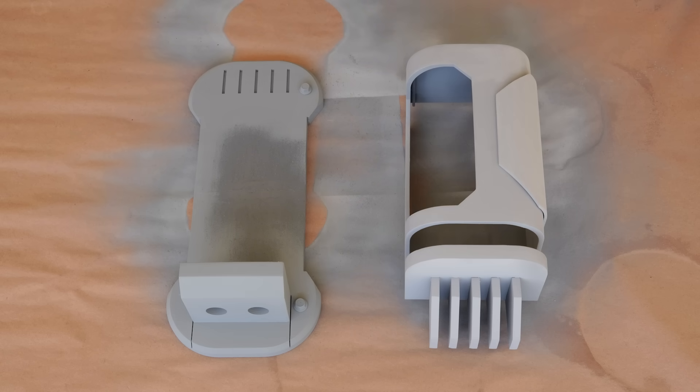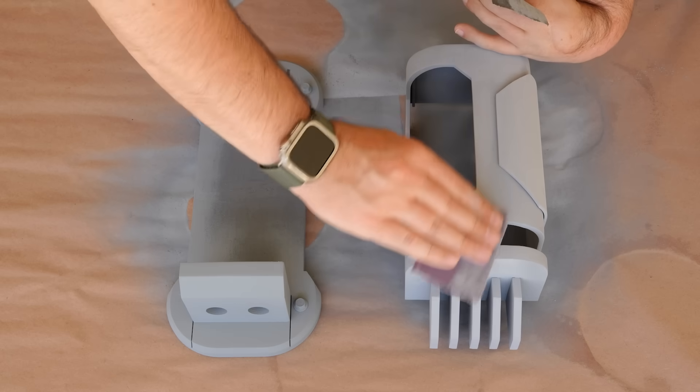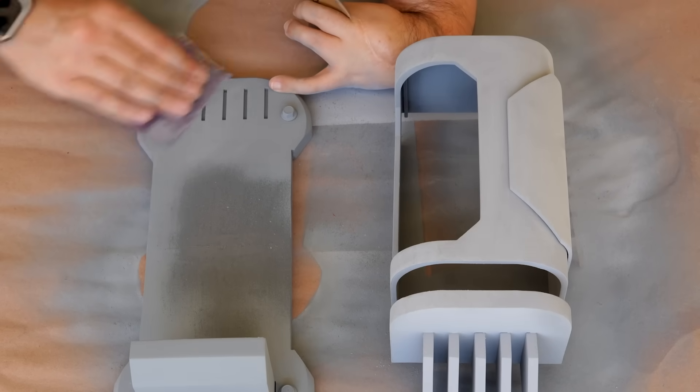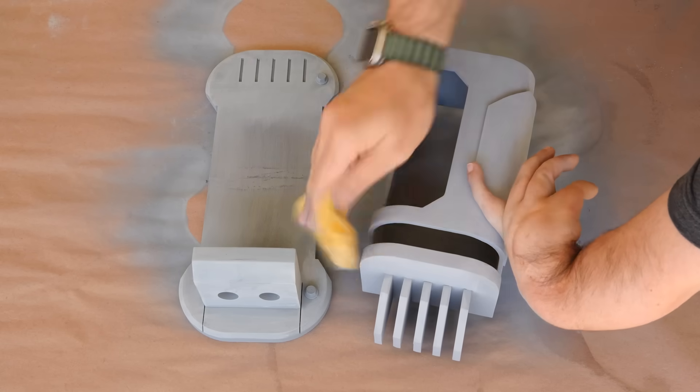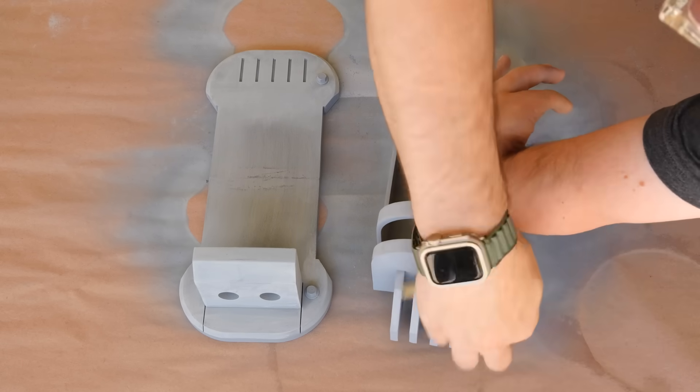As I was getting ready to paint the fixture, I noticed a few layer lines, so I did a bit of last-minute sanding with some 120 and 500-grit sandpaper, and then everything got wiped down with a tack cloth to remove any dust and debris still on the parts. Then I can get to painting.